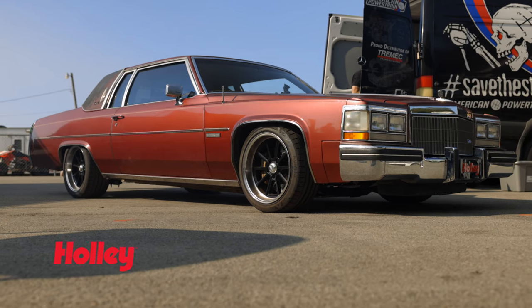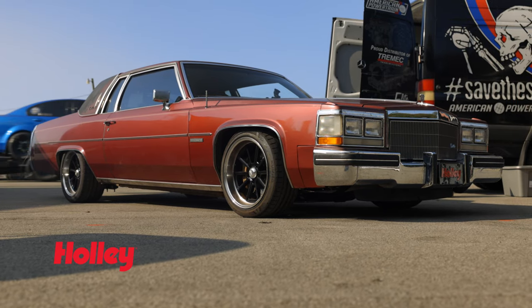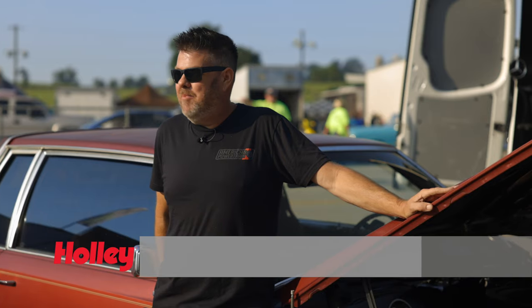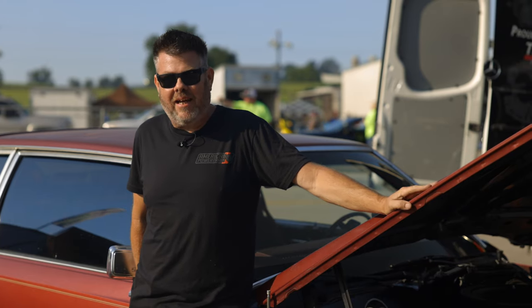This car started out as kind of a joke amongst friends — it'd be cool to LS swap an 80s era Cadillac. This is Matt with American Powertrain and we're here at LS Fest 2021 and this is the Chicken Coupe, my 1983 Cadillac Coupe de Ville.